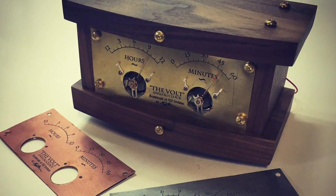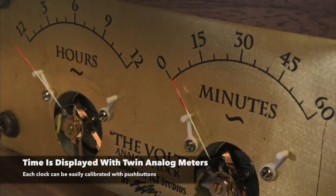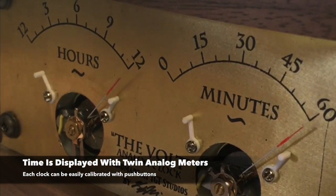Introducing the Volt, a fully open-source, Arduino-based analog clock, designed in partnership between TGT Studios and PLD Designs.